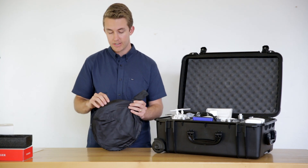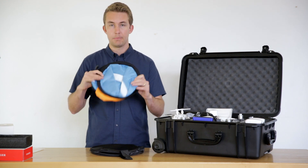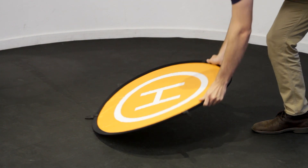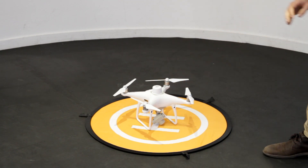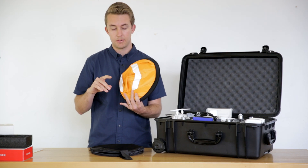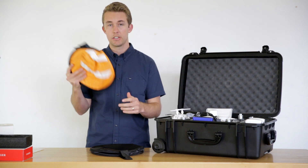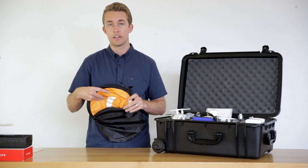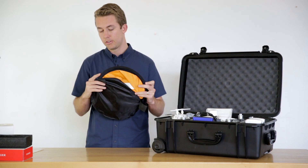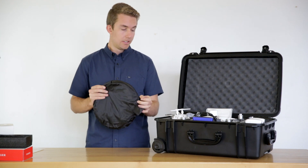The last addition to the Survey Pro package is a landing pad. Let me take this out so you can see it. It's nice and compact — it expands and gives plenty of room for the Phantom 4. The reason we use landing pads is especially for users on construction sites: anytime there's debris during takeoff or landing, it's always a good idea to use a landing pad to keep all your electronics clear of debris.